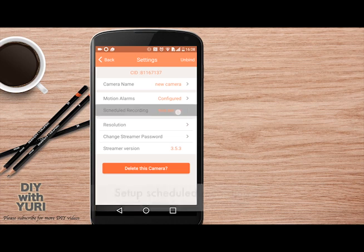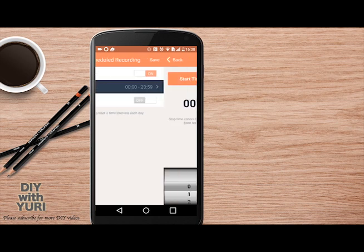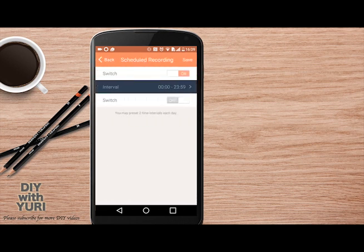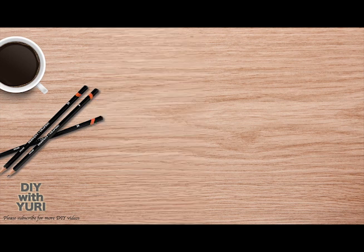Another way to program your camera is to set up scheduled recording — this records continuously during a set time interval. There are two intervals you can set, and the camera will record continuously during those intervals. Once you've set these, go back to the camera. There's a convenient alarm master switch which allows you to switch on or off the monitoring of motion for a particular camera. That's basically the setup for the viewer phone — you're now ready to use the system.